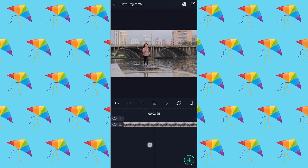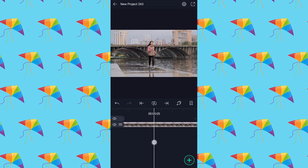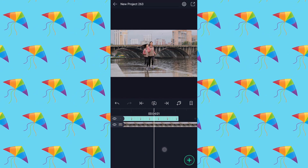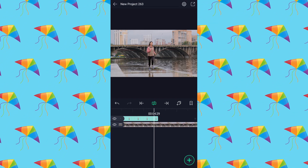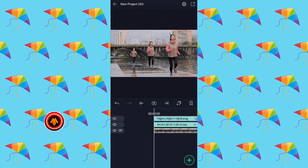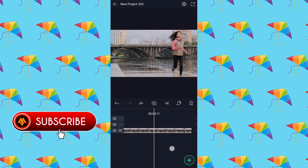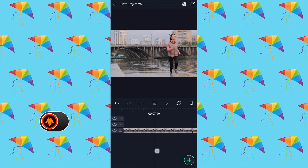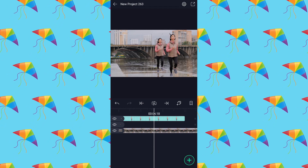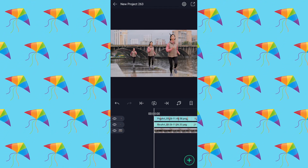Increase this layer's duration up to that frame number. Now import the second image and increase this layer's duration up to this image's frame number. Have a look at the preview, guys.